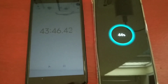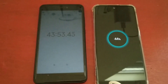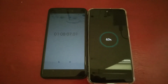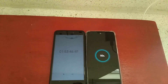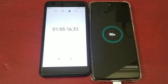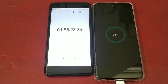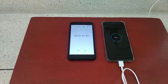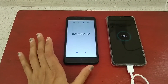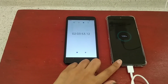So guys, it's already 43 minutes in and you can see the phone is now at 44% charged. Now let's wait and see when we reach 100%. At 1 hour and 55 minutes, the phone is at 96% charged, so I will wait for it to finish completely.